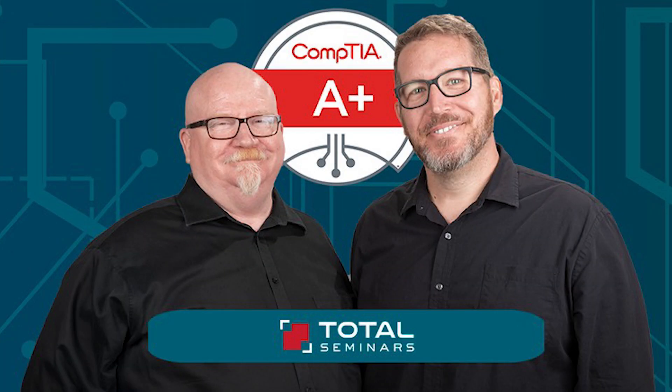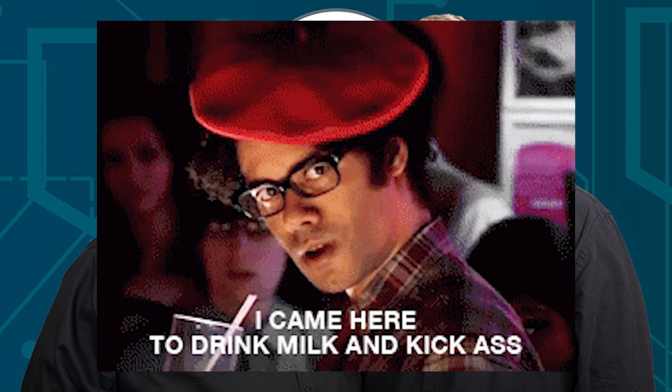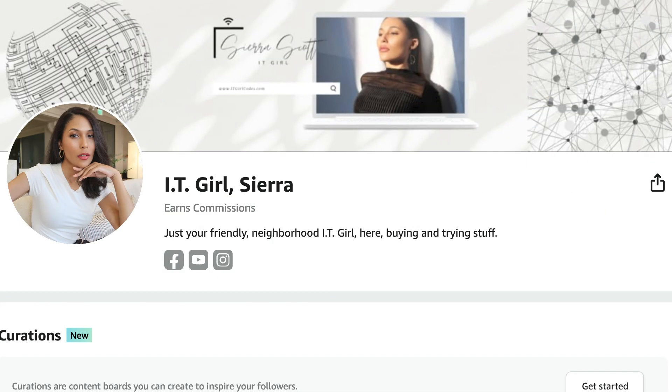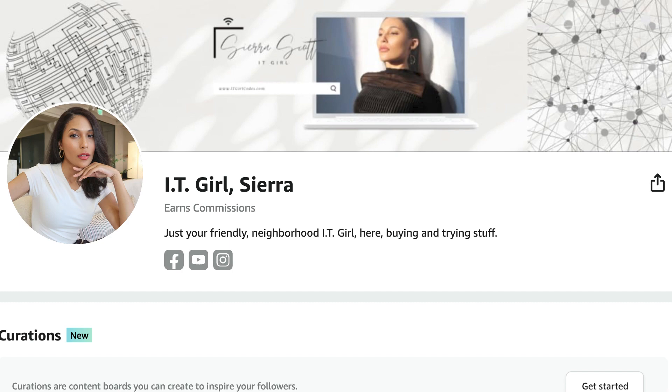Mike Myers — still applicable stuff, and he's introduced his new material as well. So make sure you check those out. I personally enjoy Mike Myers; I find him to be very entertaining in a sort of IT crowd kind of way, so I very much recommend him. You can also grab any one of Mike Myers' books from my Amazon store — I have already set up a CompTIA A+ section for you guys, so feel free to check that out. The link will be in the description as well.